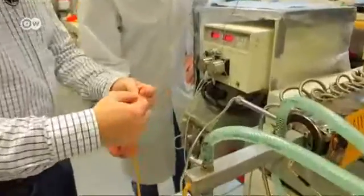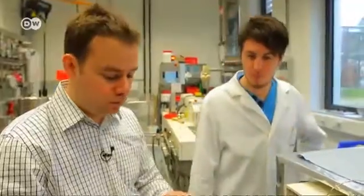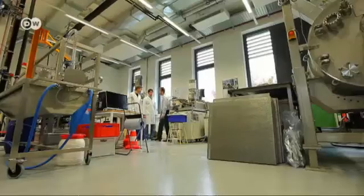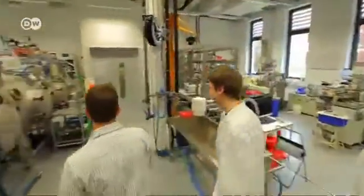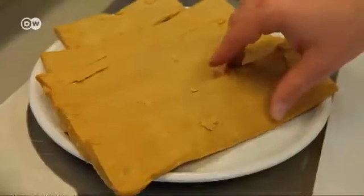Wildt conducts the first taste test. In theory, you could eat it already, but it doesn't quite have the desirable texture — it's still too doughy. Still not a schnitzel. The vegetarian meat is rich in protein and fibre, and low in fat. The texture is supposed to be similar to that of chicken, and that's the way it should feel when you chew it.